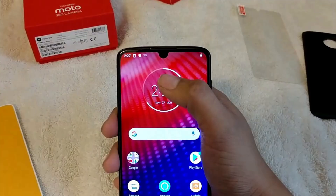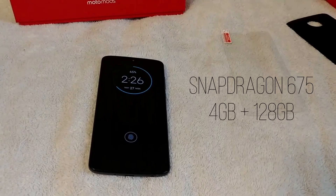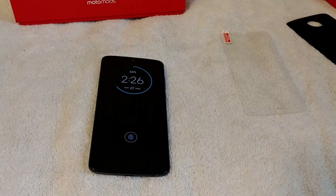Coming to the specifications, the Moto Z4 has a 6.4-inch Full HD Plus OLED display with a 19.5:9 aspect ratio. There is Gorilla Glass 3 on top and the fingerprint scanner is placed under the display. The processor powering the Moto Z4 is the Qualcomm Snapdragon 675, which is an 11nm octa-core processor for mid-range phones. There is 4GB RAM and 128GB storage.